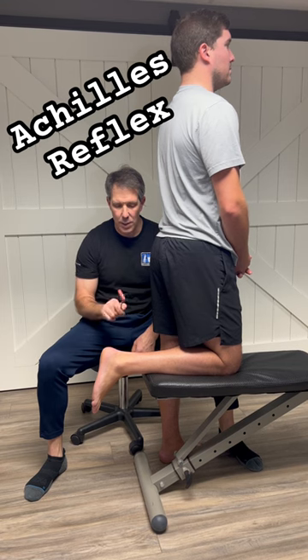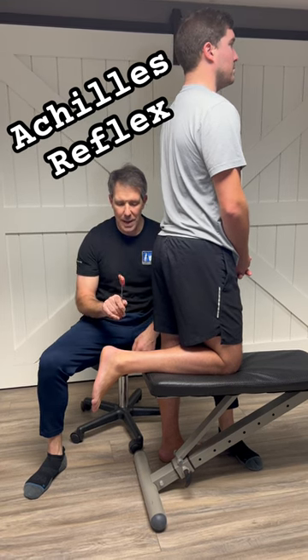Remember, swing speed is important. Hammer head weight is good, and it has to bounce back off that tendon.